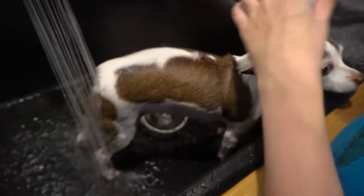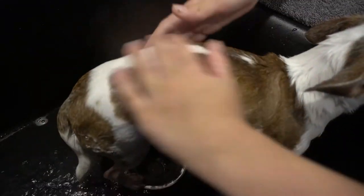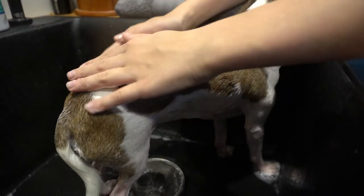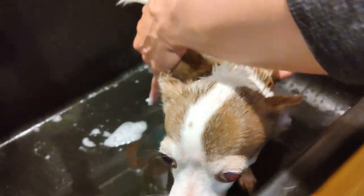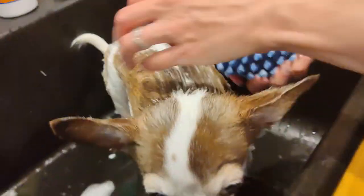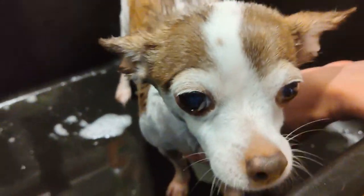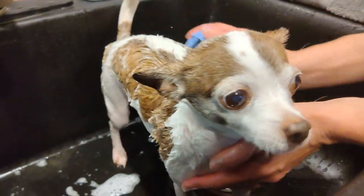Completely rinse the dog, and then work the conditioner into the dog's coat in the same way, once again using the rubber curry comb. It's important to let the conditioner sit on the coat a few minutes so it has time to work — two to three minutes usually works best. The conditioner's job is to loosen the fur that is ready to come out, nourish your pet's skin, and make the fur more slippery so it brushes out easier later. None of this can happen if you rinse it out right away.